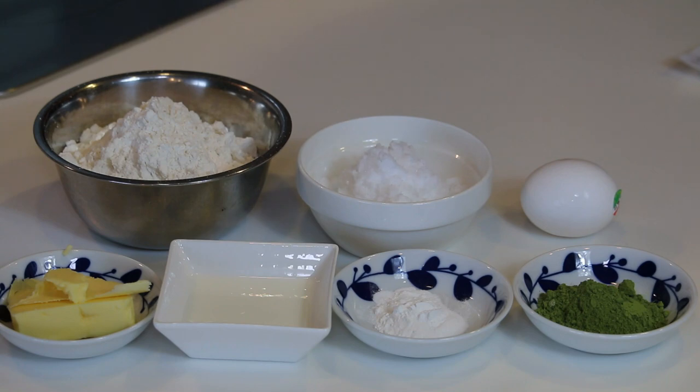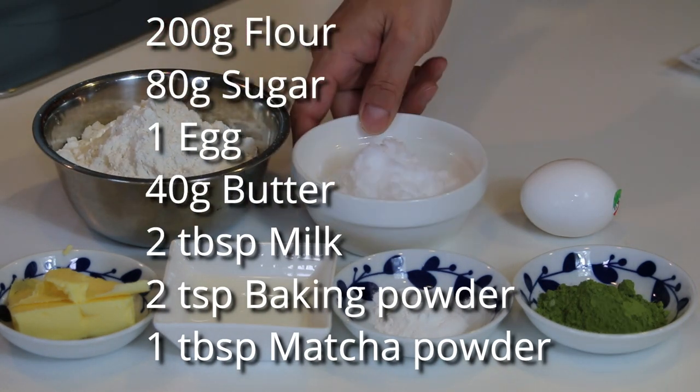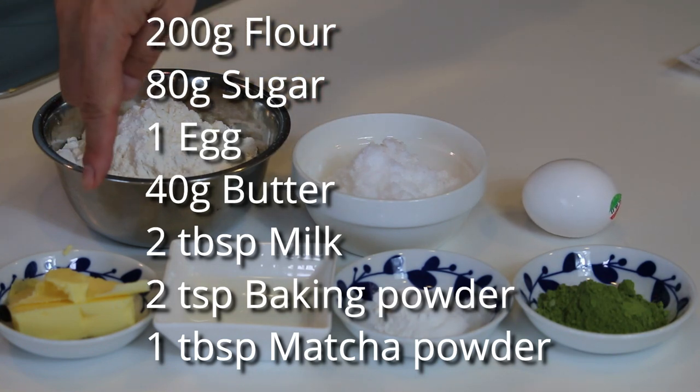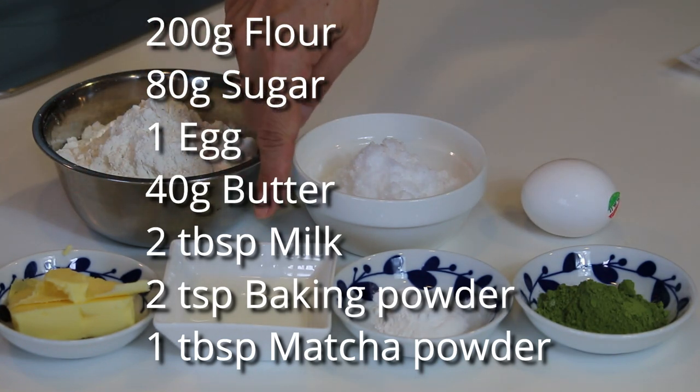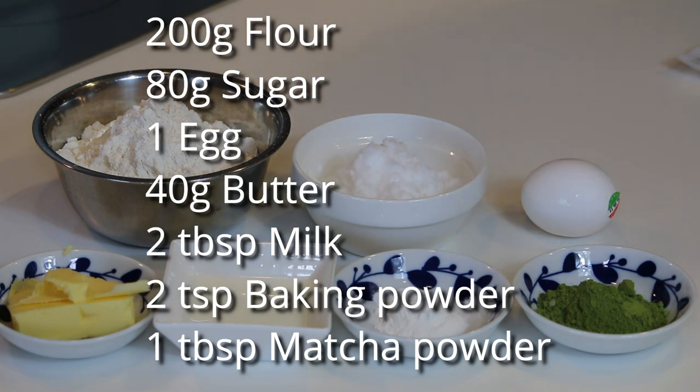These are what you need to make 6 doughnuts: 200g all-purpose flour, 80g sugar, 1 egg, 40g butter, 2 tbsp milk, 2 tsp baking powder, 1 tbsp matcha powder.